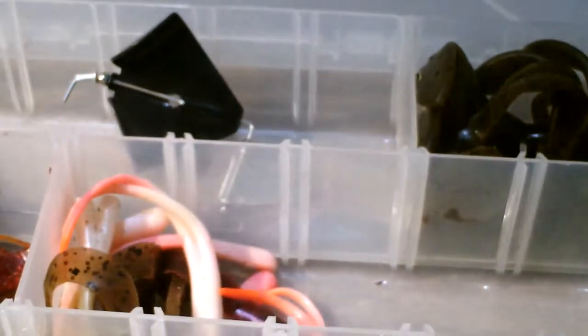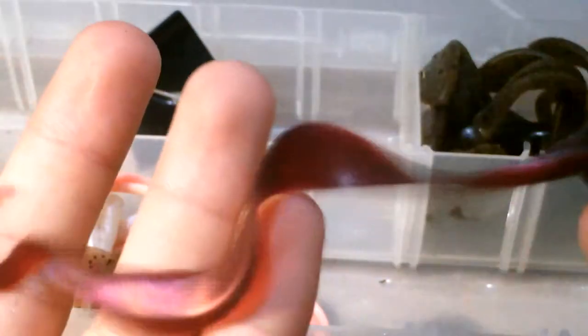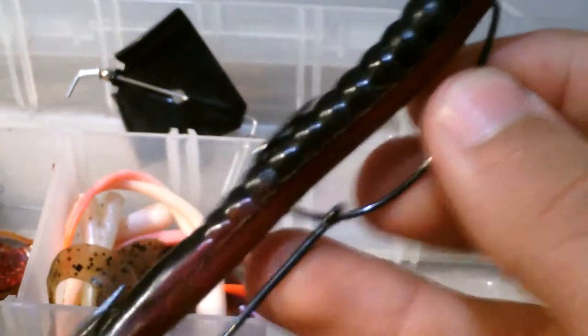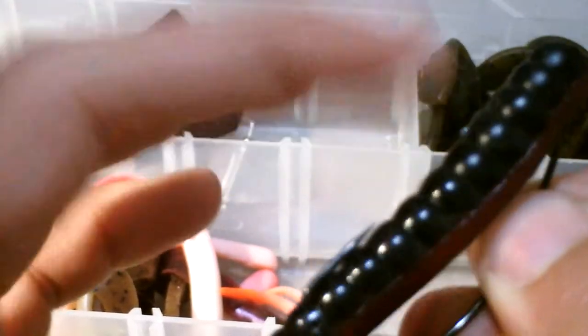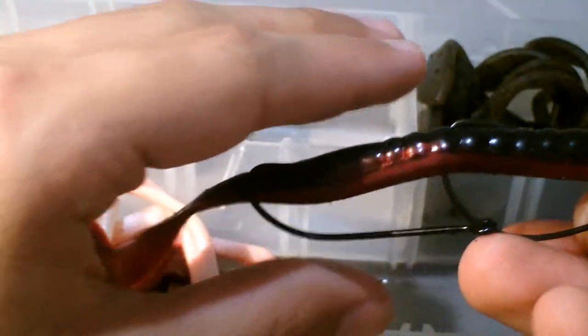Number five is the Zoom Tequila Sunrise, I think a seven-inch worm with a thick twisty tail. I put a trailer hook on it because this is so big that the odds of a fish biting right at the hook are kind of unlikely, so I double the odds. If they're chasing it but can only bite the tail, they'll still get hooked. If they engulf it — which they usually do with jigs — then you're good to go anyways.